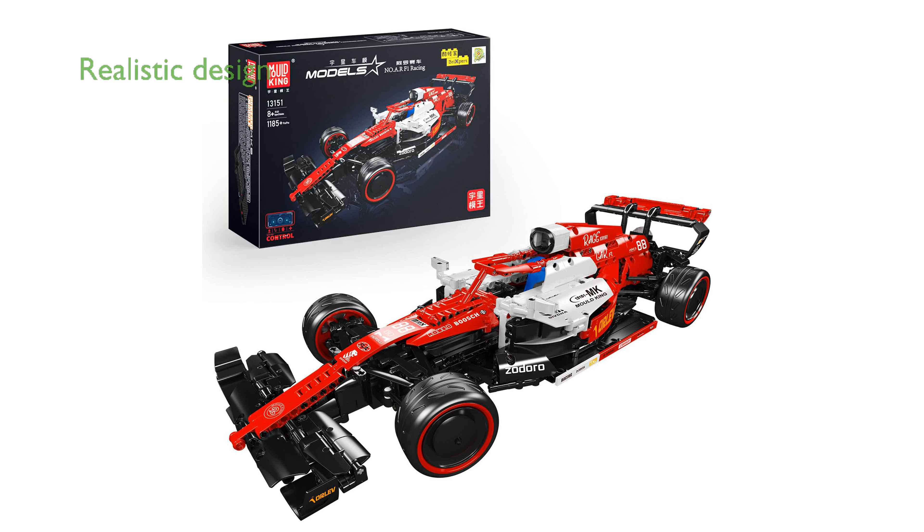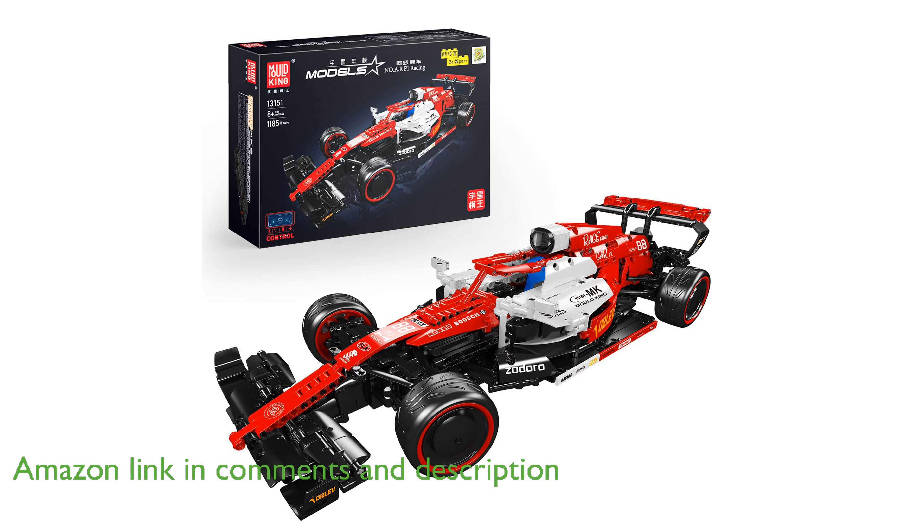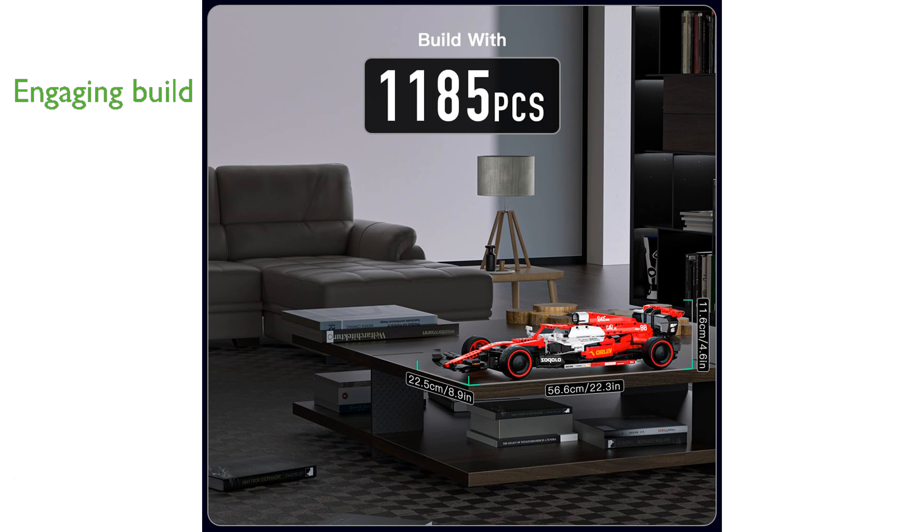The Mold King 13151 Formula RC is a meticulously designed model that captures the essence of the Alpha C42 race car from the 2022 season. With its 1 to 10 scale and 1185 pieces, this model provides an engaging building experience for both adults and children over 8 years old.